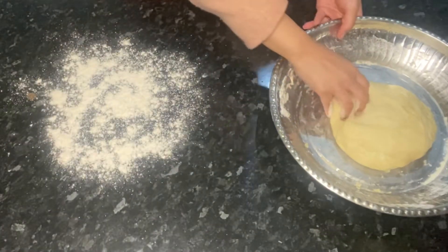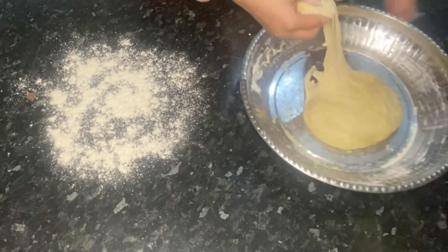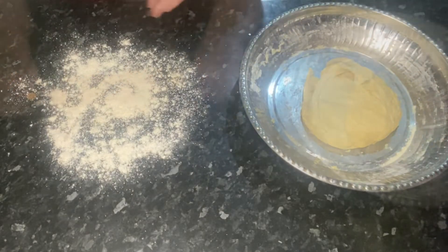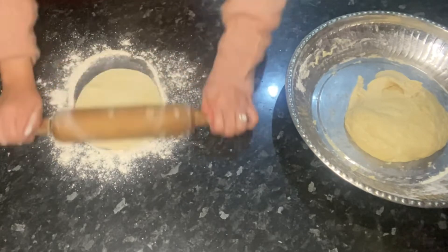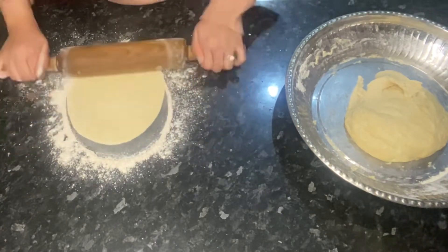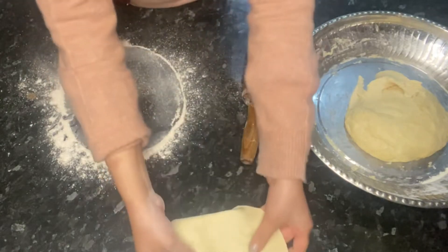To make your tacos, you just want to grab some of the dough and roll it with a rolling pin into a small round shape. You just want to repeat this with all of your dough.